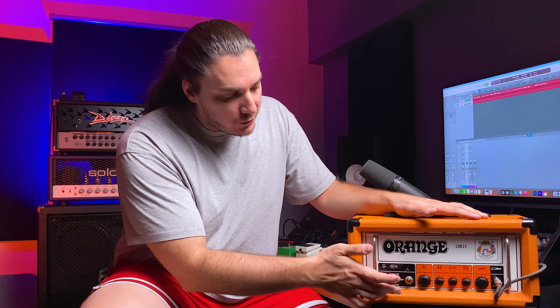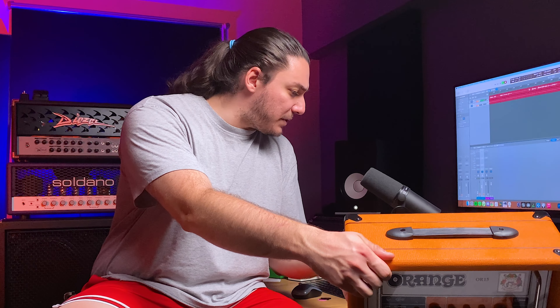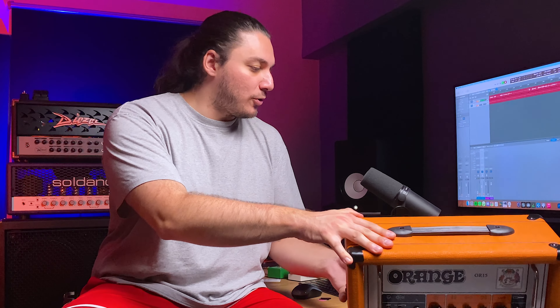On this amplifier we have two switches: one for power and one for standby. With the standby switch you can also run it at either 7 watts or 15 watts. On the back side we have an FX loop with 8-ohm and 16-ohm speaker outputs. So if you have a 4-ohm cabinet you might need an additional 8 or 16-ohm cabinet.